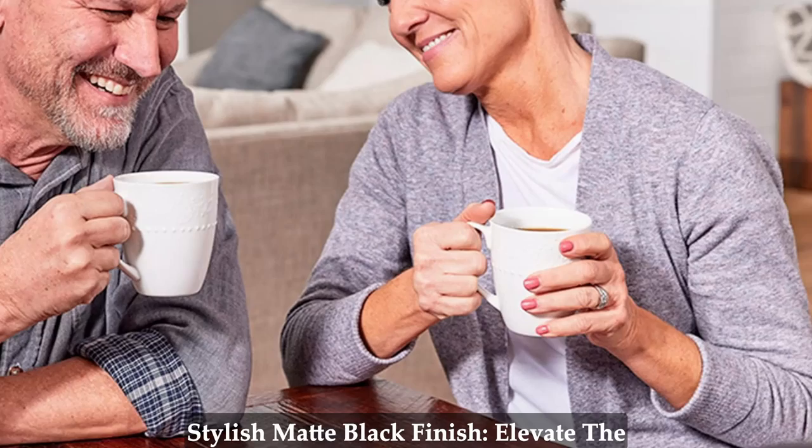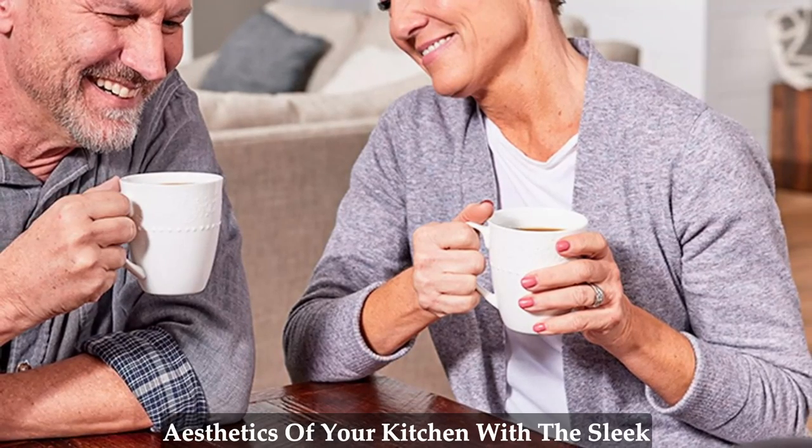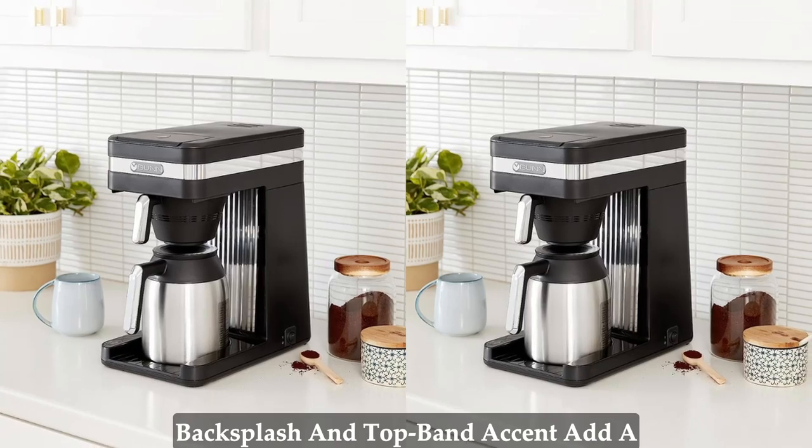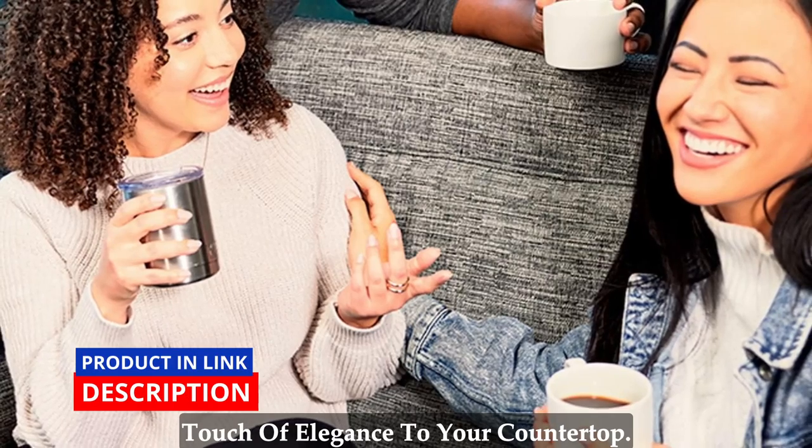Stylish matte black finish. Elevate the aesthetics of your kitchen with the sleek matte black finish of Bunn Speed Brew. Its high-polish stainless steel backsplash and top band accent add a touch of elegance to your countertop.